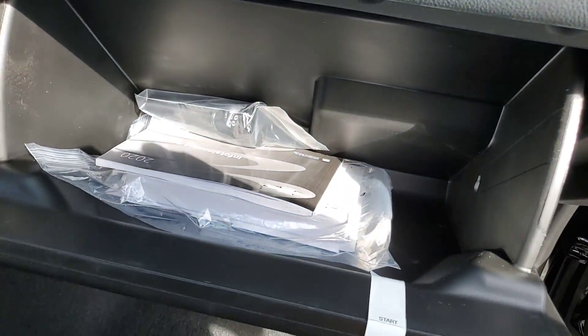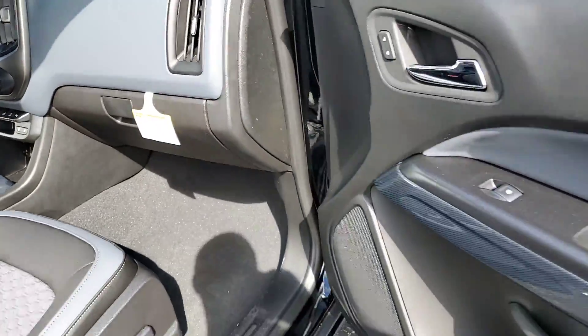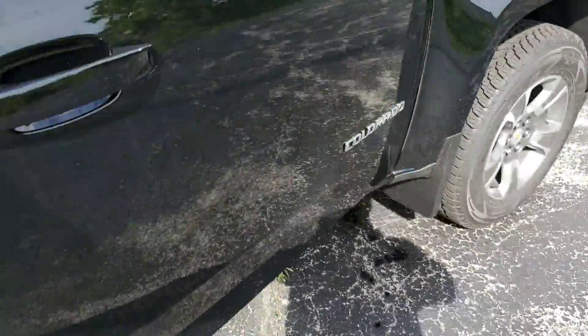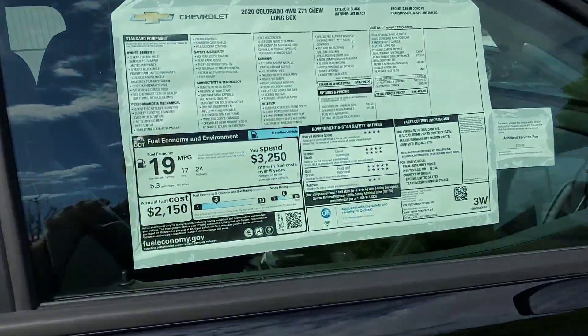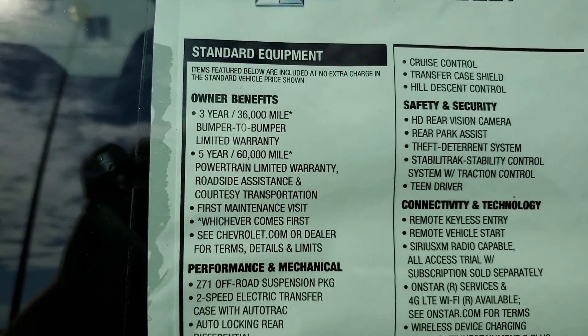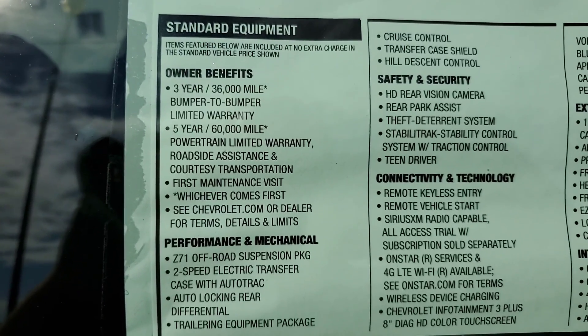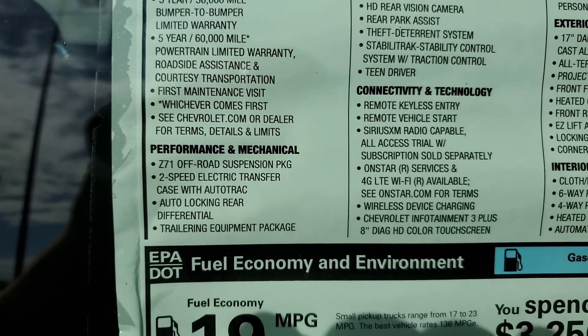You've got the glove box there with the owner's manual and a funnel for filling up in case you ever run out. The factory warranty is three years, 36,000 miles bumper to bumper, and then the powertrain is five years, 60,000 miles.